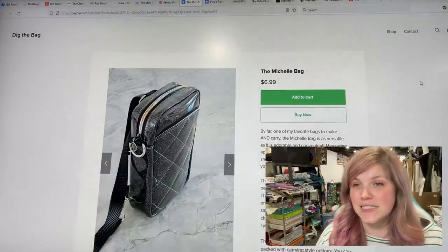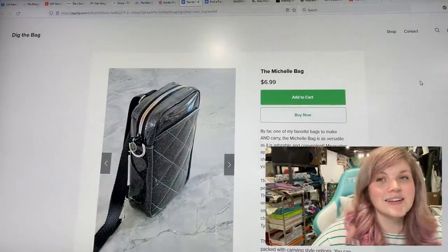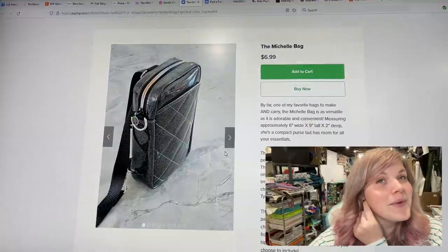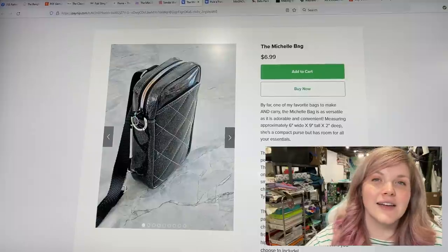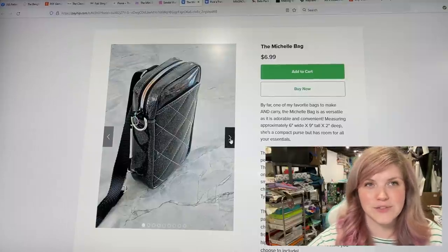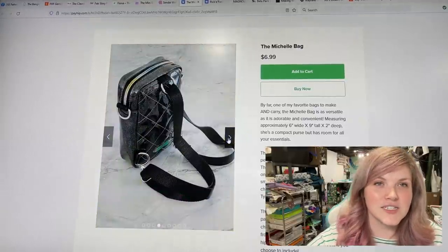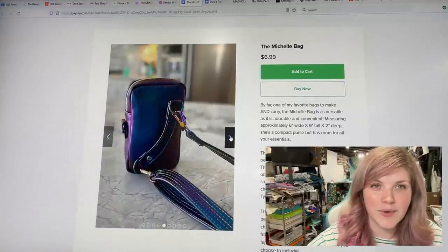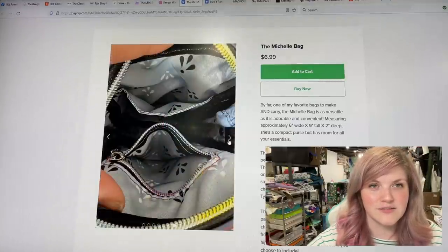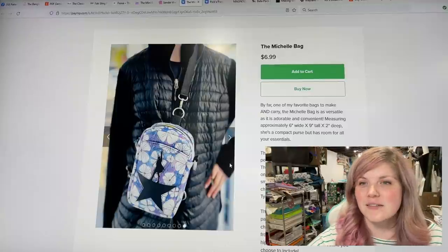This next one is from Dig the Bag — this is the Michelle Bag. There are so many good patterns, you guys — there's no time to make them all! I love this pattern; it is a six by nine by two pattern, so super small. You can wear it as a backpack, crossbody, or sling bag. I love that connector — Nicole always comes up with such fun and unique things.